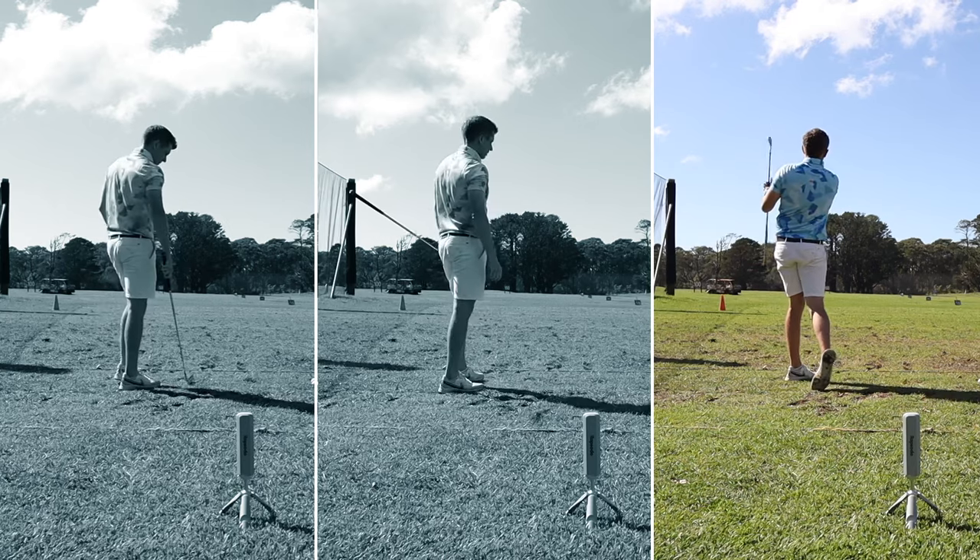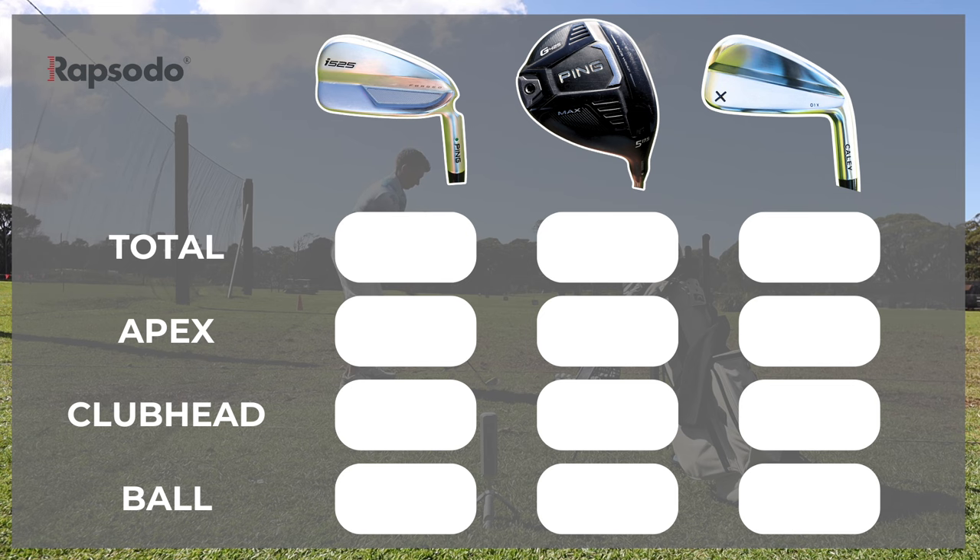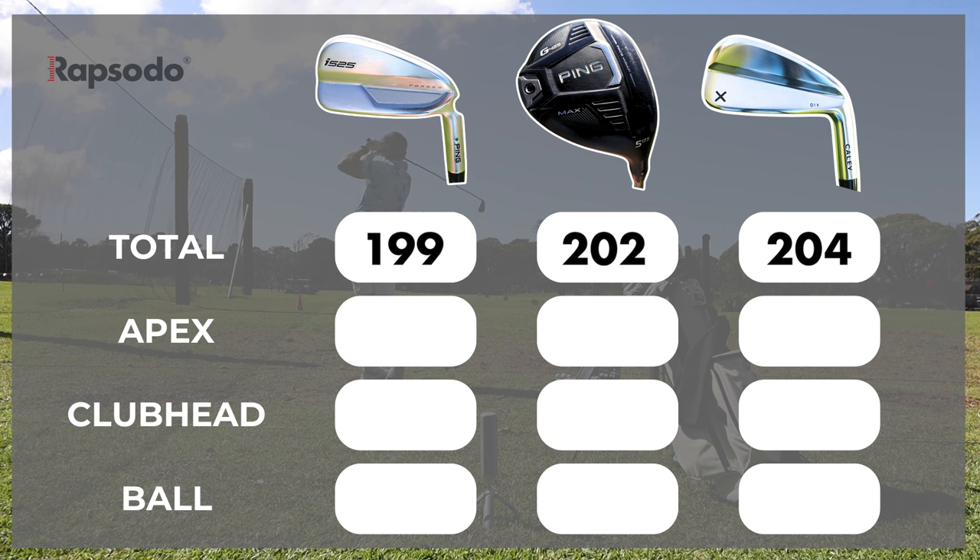So I was testing it on the Rapsodo. I've hit a few balls with each of the clubs just to try and get a feel for the numbers for you. I'm going to throw those numbers up because I'll try and make some interesting reading out of it.